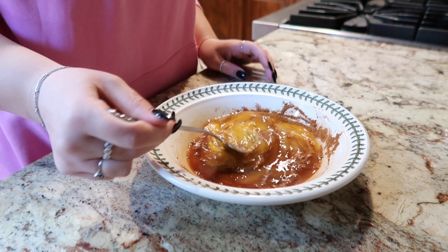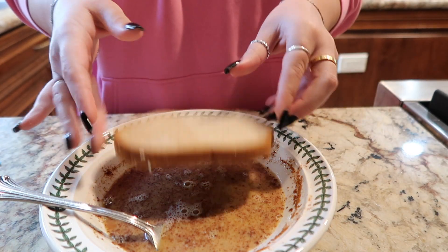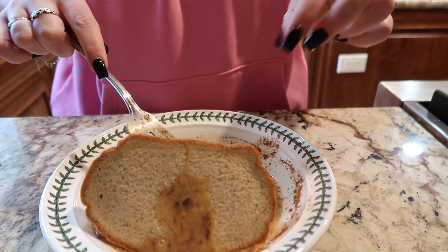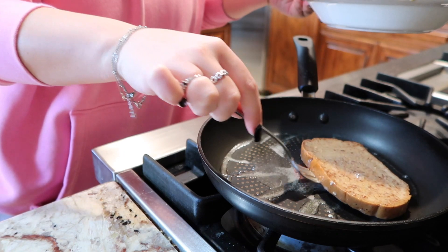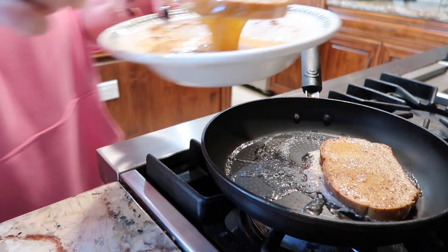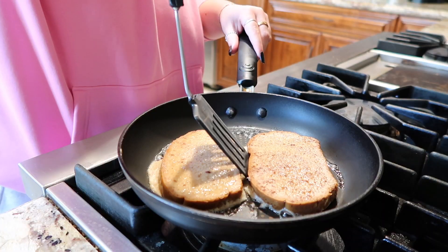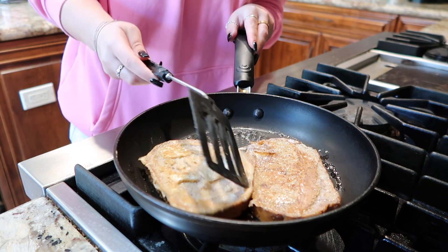Then you get your bread — I try to be gluten-free so I'm using Trader Joe's gluten-free bread. You just put the pieces of bread in the egg mixture and let it soak up the eggs. While I'm doing that, I'm also buttering a pan, and when the bread is all soaked with egg I add it to the pan. I just kept flipping it until it wasn't soggy anymore, and to me that meant the eggs were done.